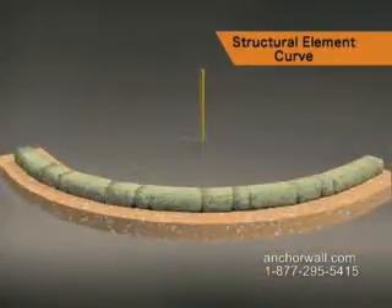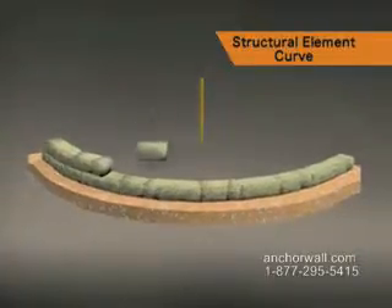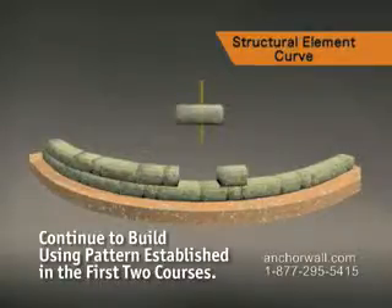On the next course, begin with a large unit and continue to set blocks with space between them so you can mark the cuts needed. Continue building the wall using the techniques established on this course.